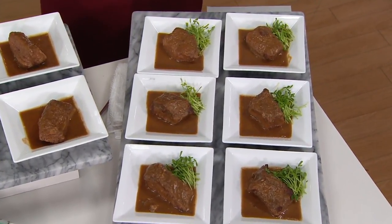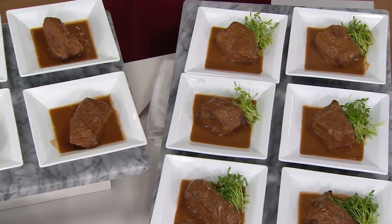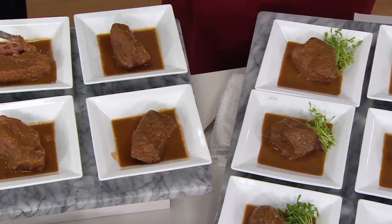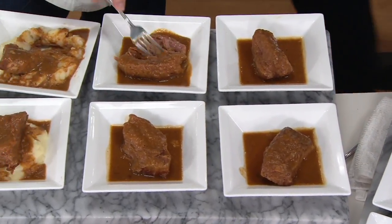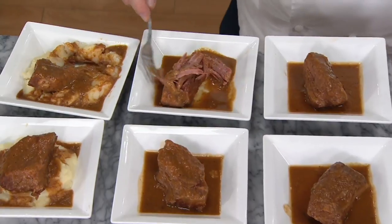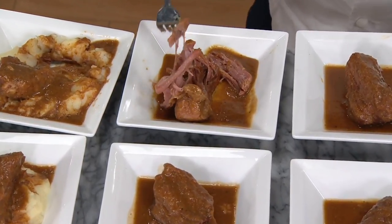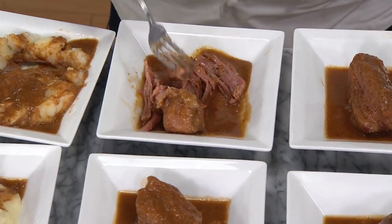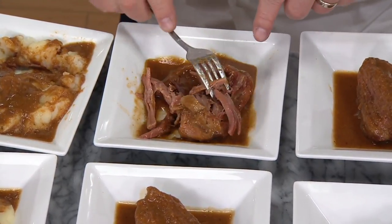Any night of the week you want braised beef short ribs, they're in your freezer and all the work is done for you. You're not going to spend four hours braising these in the oven. Come home, take them from the freezer, put them in a pot of simmering — not boiling — water. After 20 minutes you'll have a tender, delicious, delightful short rib swimming in the most delicious brown gravy. A chef takes a fork to one of the short ribs. Look at how tender that is — usually a piece of meat like this you'd need a fork and a knife. And there's no gristle.